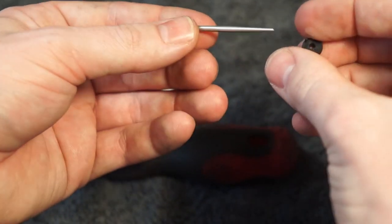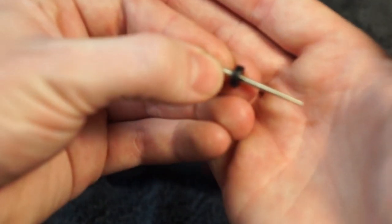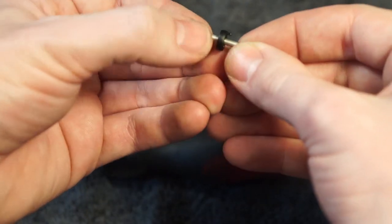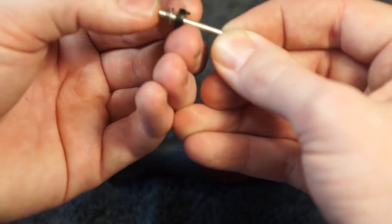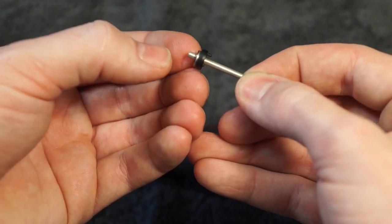Press those in there. Make sure that this black plastic piece — there's a nub on it — it needs to be facing the pointy side of the needle. Go ahead and slide that back into place. Make sure it's all the way up against it.